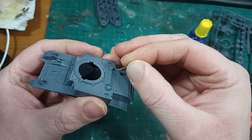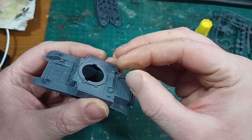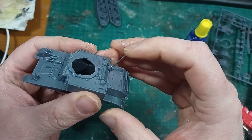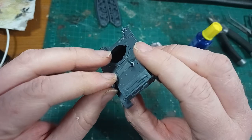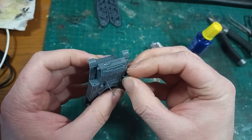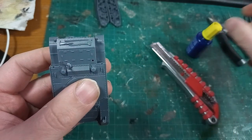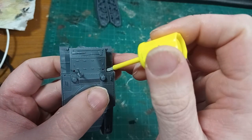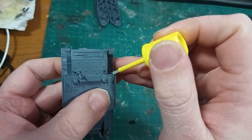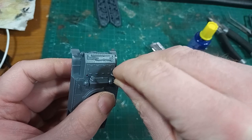Speaking in a very general way for model making, there are four pieces of advice that I follow whenever building model kits, and they are especially useful in this one. Number one: test fit or dry fit. This means just put the parts together without any glue or adhesive and see how they fit — so you can tell if they're the right way around, if you have to clean up mold lines to get them to fit properly, and that sort of thing.